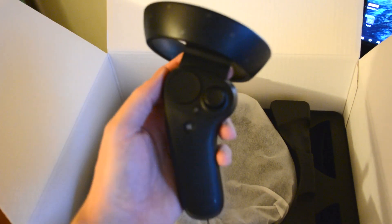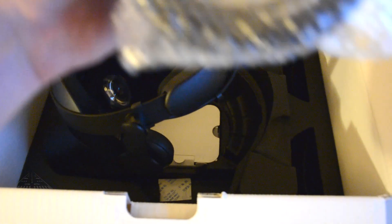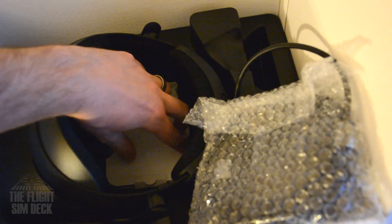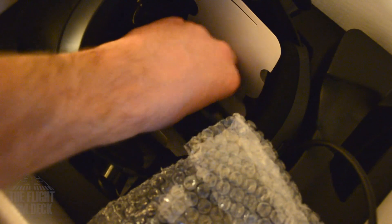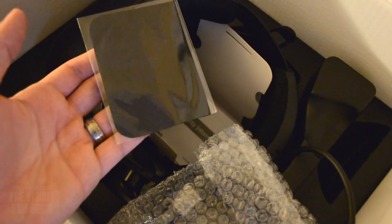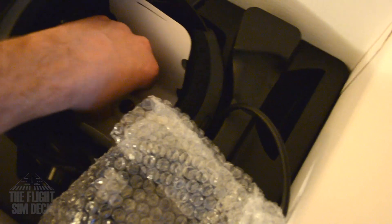You get two hand controls and these take two AA batteries each. I've heard people mention needing a Bluetooth adapter but I haven't needed that. The VR headset itself uses HDMI 2.0 and USB 3.1. In the box you have the user manual, a cleaning cloth for the lens, warranty information, and four AA batteries total.